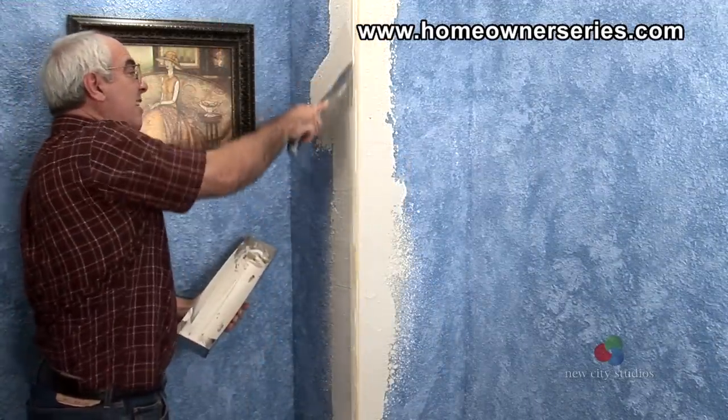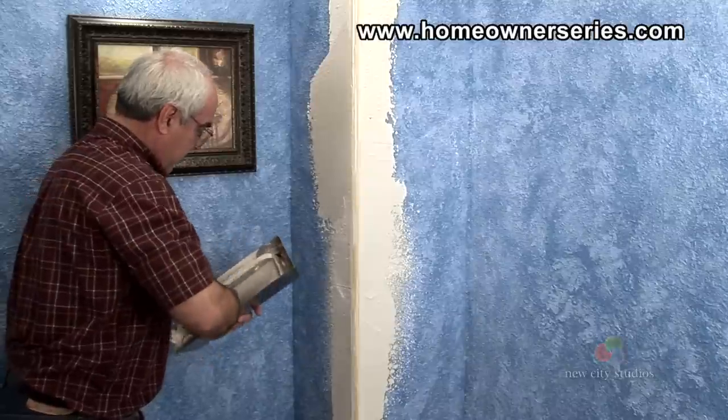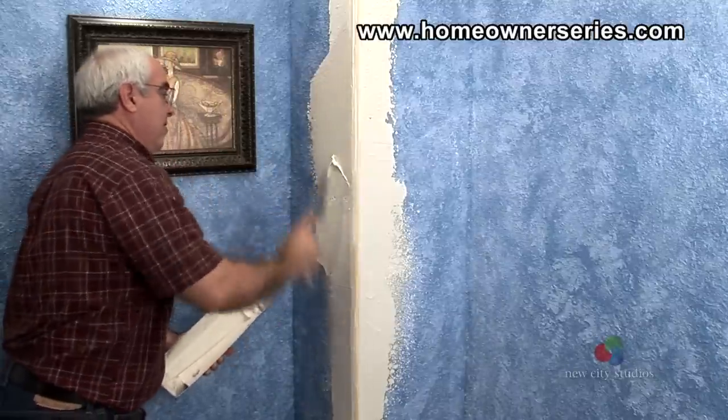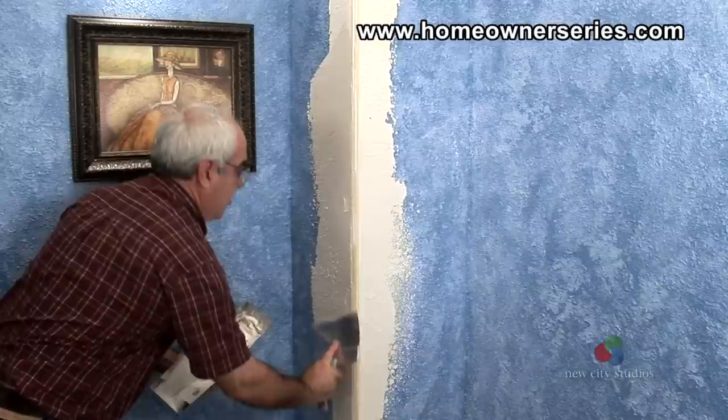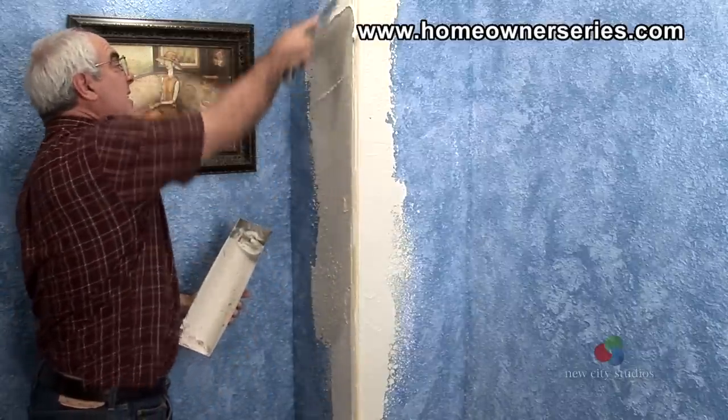After the drywall has dried, which usually takes about 45 minutes, apply more drywall mud to the wall, continually pressing, smoothing, and scraping. Be sure to keep scraping the rounded edge of the corner bead so that it remains round and does not become jagged.